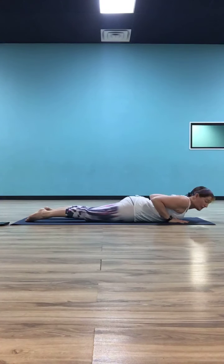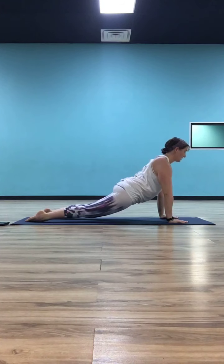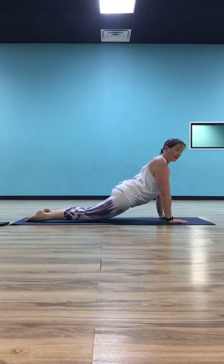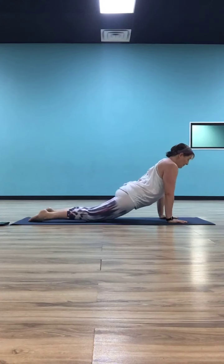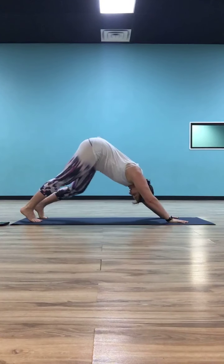Inhale into your baby cobra — let that chest lift slightly. Hands should be able to come off the mat because you're using your back strength to hold you up. If you want to take a deeper backbend, you can come all the way to up dog — press the palms into the mat, straighten your arms, and let your chest pull up and through. Try to keep your shoulders away from your ears. Your knees can be down, that's fine. If up dog is not for you, stay in baby cobra. From here, flip your feet, lift your hips up and back, and come back to your down dog.